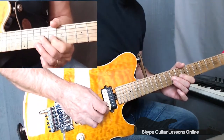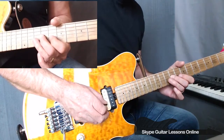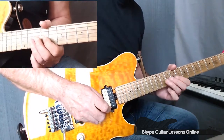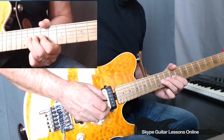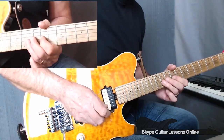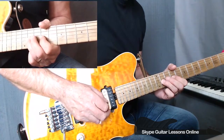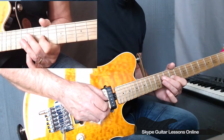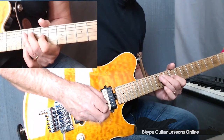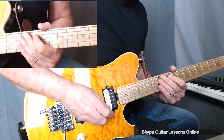Now we then move down to 9 on the G — play that twice. Then we've got this little passage where we're just moving out of that fifth position. We're playing 11, to 11, back to 9, finishing on 11 on the D. And that takes you to the end of the guitar solo.